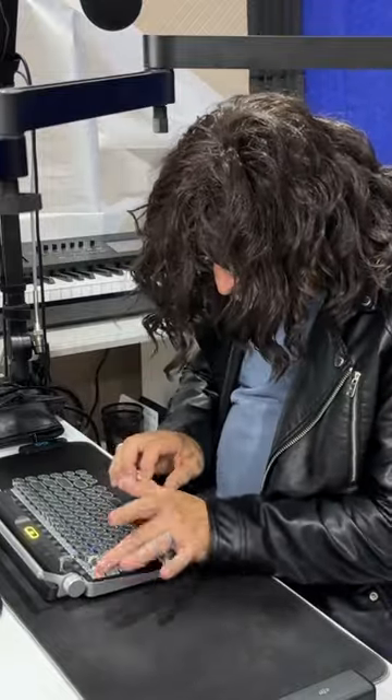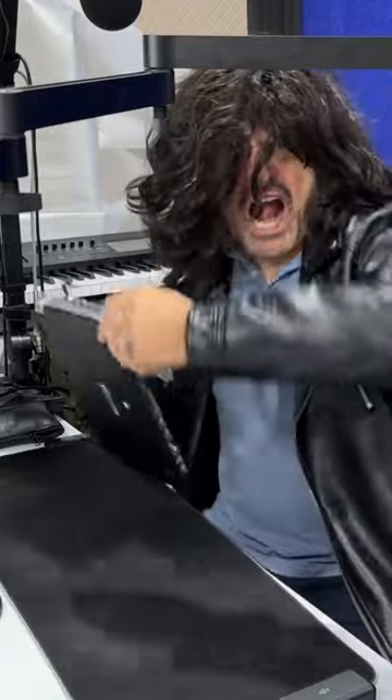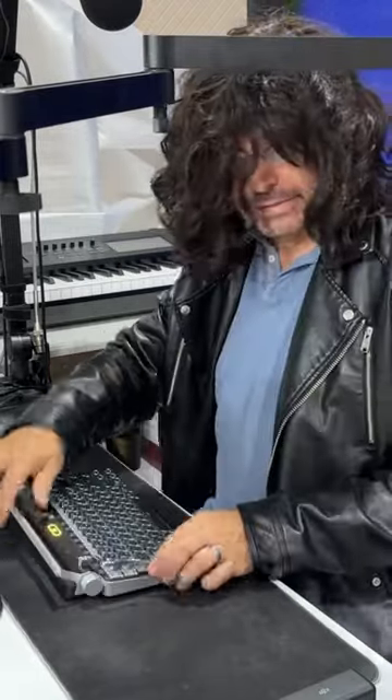Look at this keyboard — it even has a return carriage that works. It actually advances to the next line. This is the coolest keyboard I've ever seen. Don't throw it! What's the matter with you? I'm sorry.